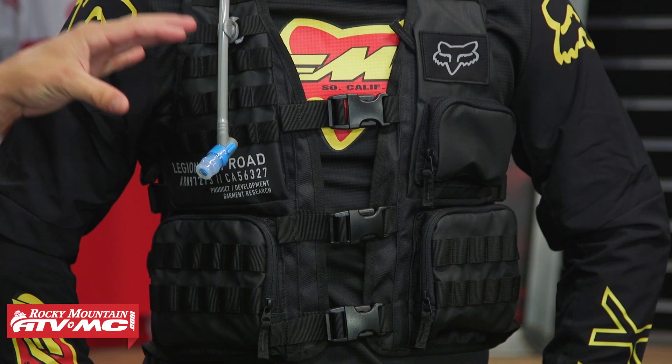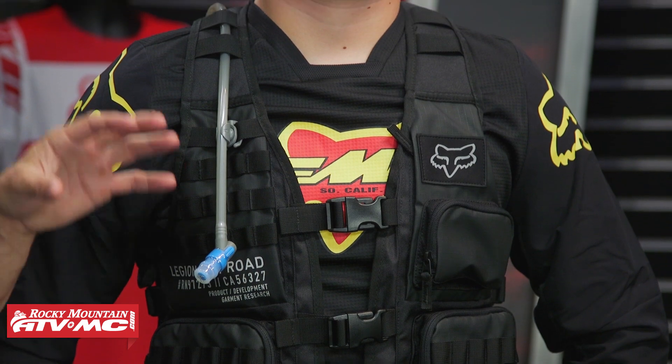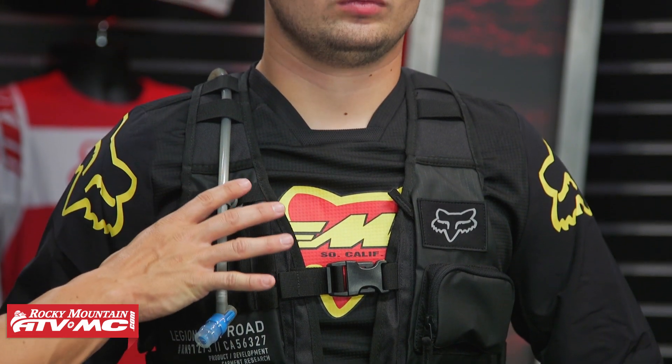We did have Ashton try this on over top of a roost deflector — the Fox Race Frame — and it still fit him just fine. So keep that in mind: if you're wearing this over a roost deflector, just go with your normal size because you have a lot of room to adjust and grow.